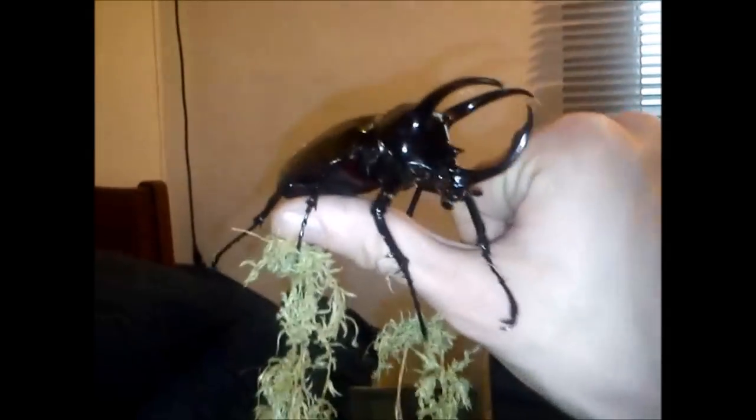I mean, you saw my rhino beetle — he was big, but this guy... See if I can get — I think the moss is off now. Come on mate. He is impressive, and so is she.